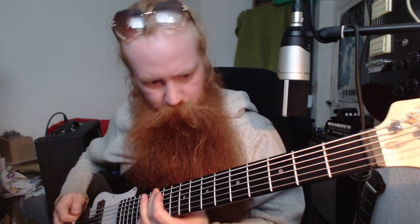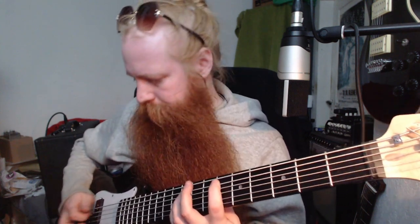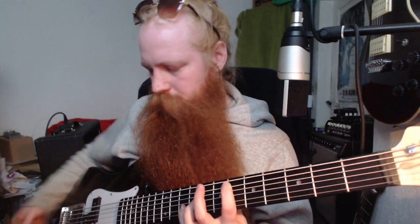Split pickup. Both. All right. Let's talk this bass through a little.